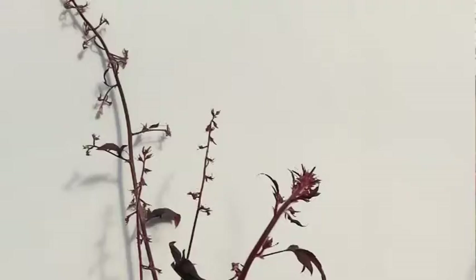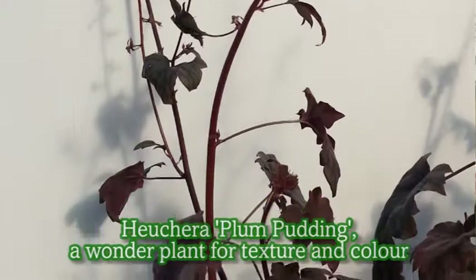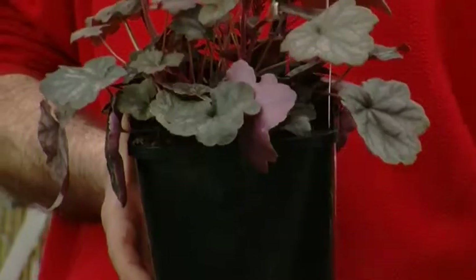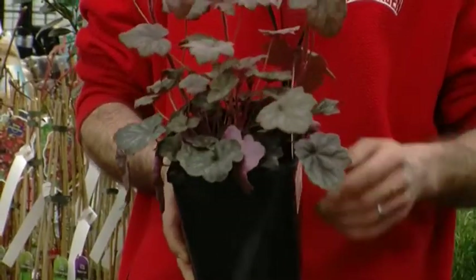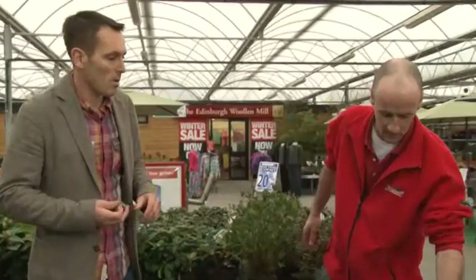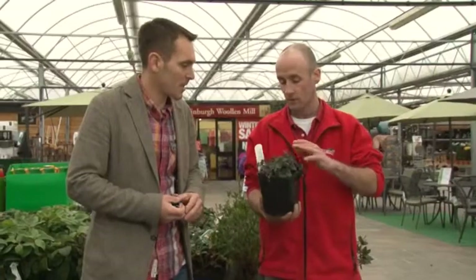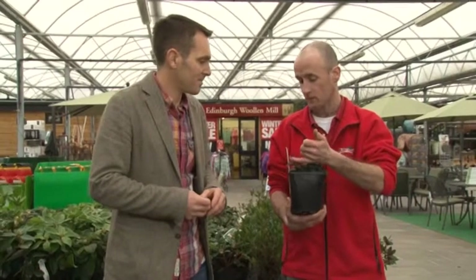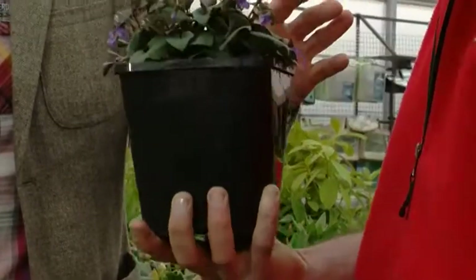For a lower-level plant, Mark suggests a Heuchera, which steps down in height from the Russian Sage. It provides lovely foliage colour throughout the year and long flowering spikes in summer — very little maintenance required. For ground cover at the front, there's a Viola Purpurea: a lovely little foliage plant with purple flowers, low maintenance and low in height. Absolutely fantastic.